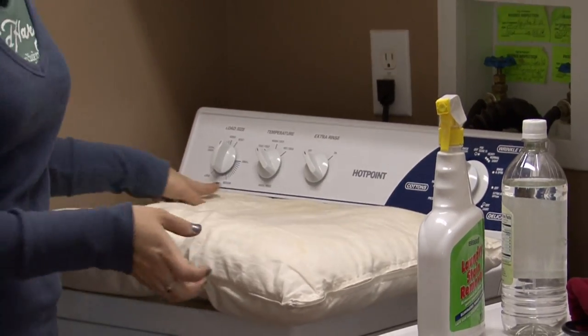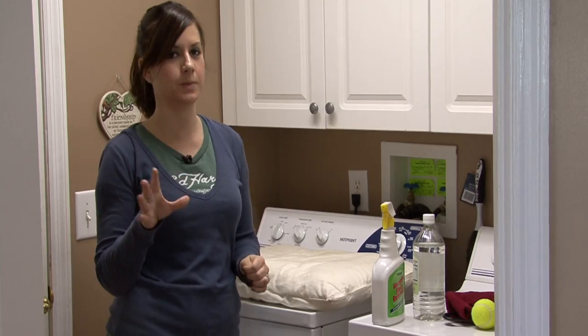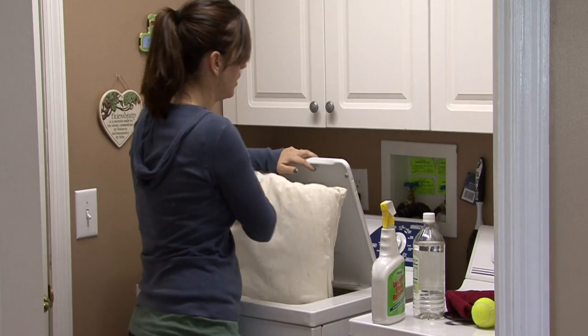Next, you want to wash them in the hottest water you can, because that will kill any mold or bacteria or germs that are living in your pillow. So put it on the hottest setting possible and start your washing machine.